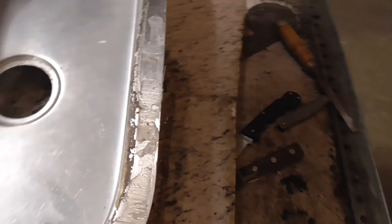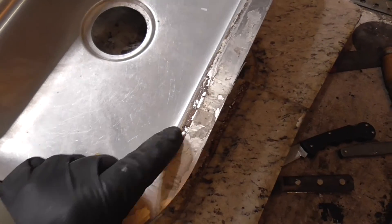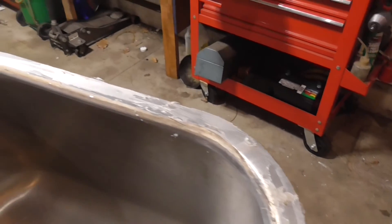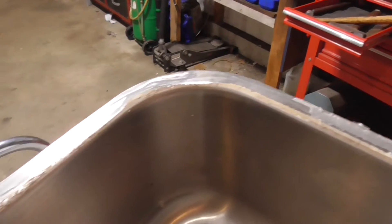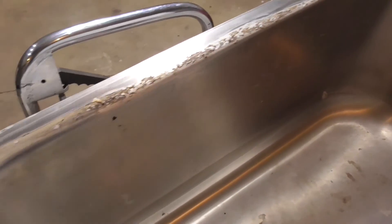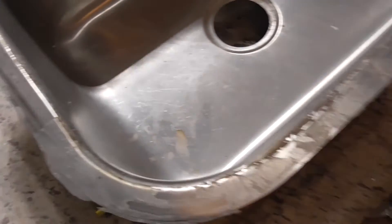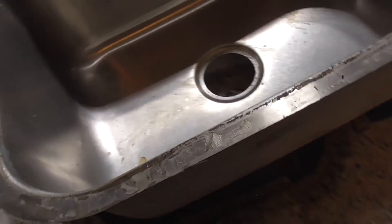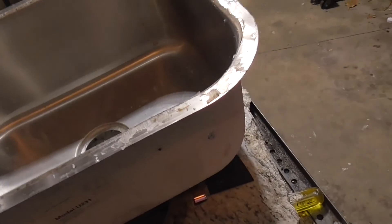It's been three years that this thing's been mounted, and yeah, there's a little bit, but it doesn't look that bad at all. I don't know how clean these people were, but that doesn't look bad. I don't see it really being much different if you had an overmount sink.